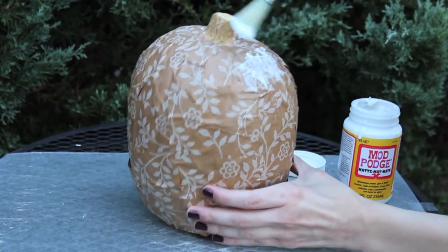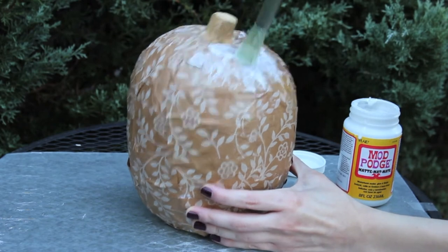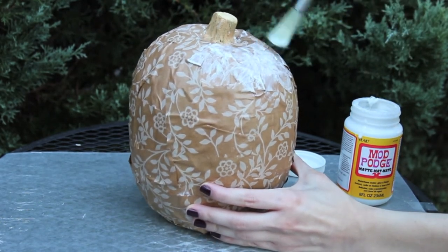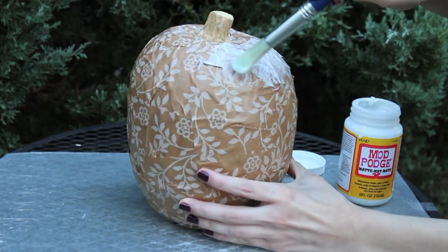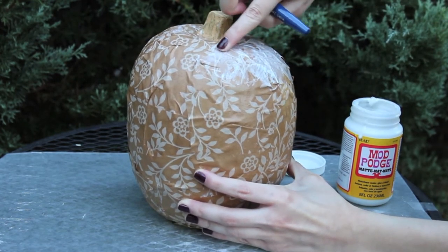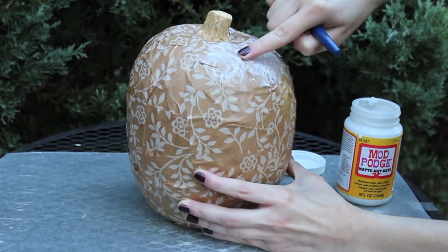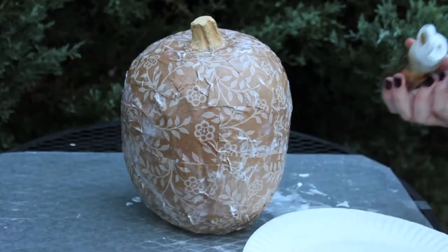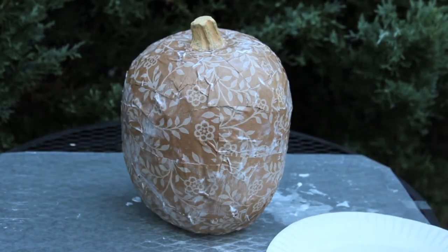After you're finished, you can apply a second coat of mod podge to the pumpkin. This helps press down any edges that are still sticking up so it lays flat. This step is optional.